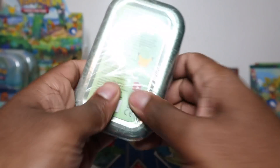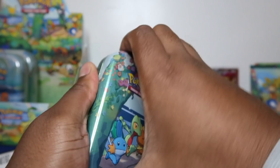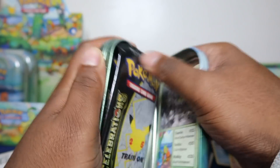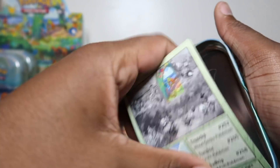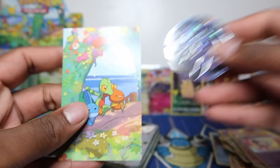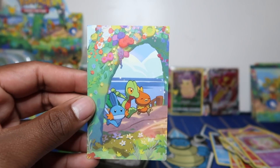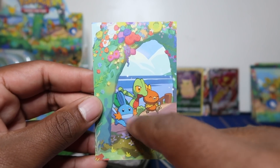Gen 3 here - the Emerald starters. I really do love Gen 3. I think I would have picked Mudkip - I do love Mudkip and Swampert. Let me know what starters you would pick from each generation, tell me in the comments! It's a tough one between Torchic and Mudkip but I'd pick Mudkip. I always lean towards fire types for some reason but I do love Mudkip.